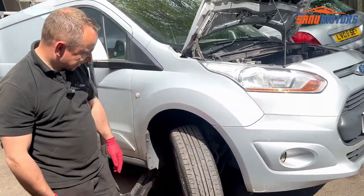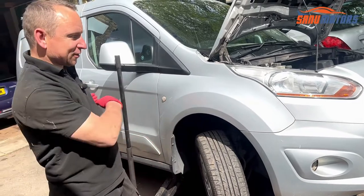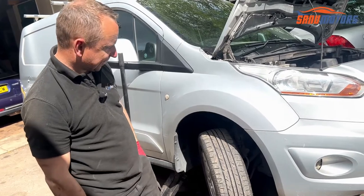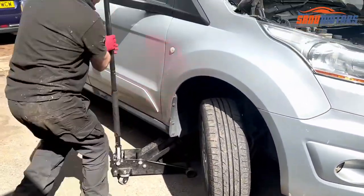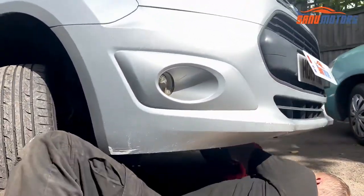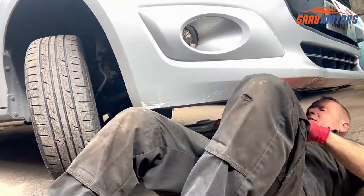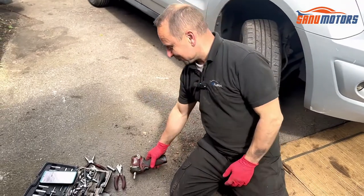I still have to take the under trays off and move the wheel arch out of the way. You can take the wheel arch off completely, but I just move it slightly to the side. Torx 30 under the under tray — you can do it with a ratchet and spanner, but I prefer a little gun. So much quicker and easier.